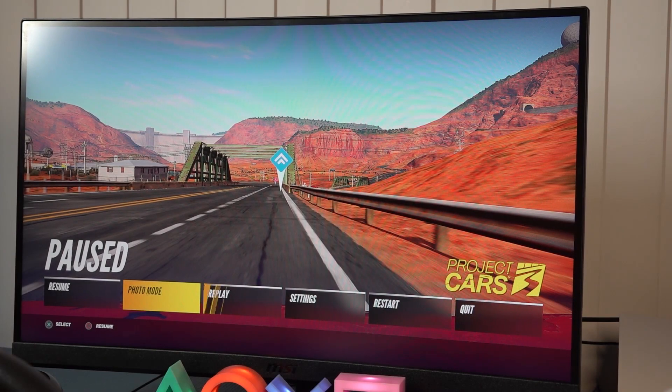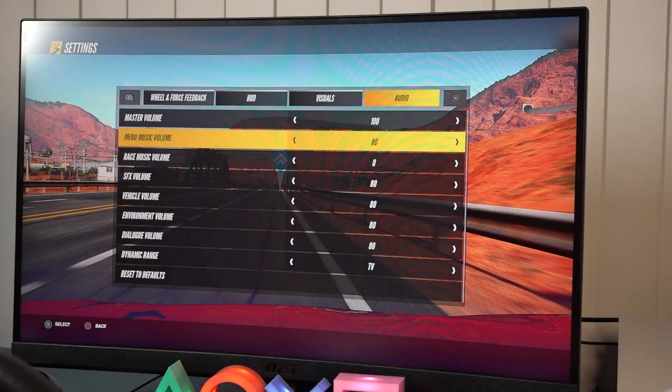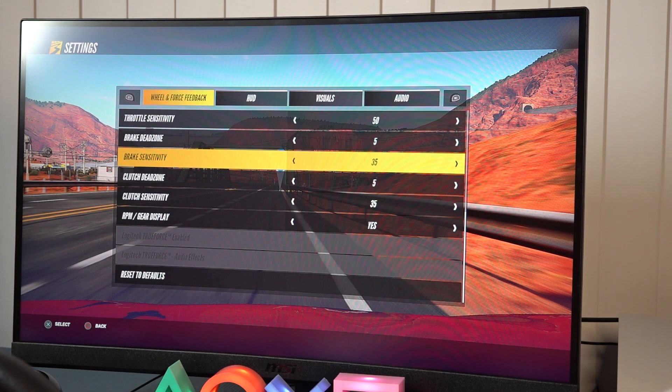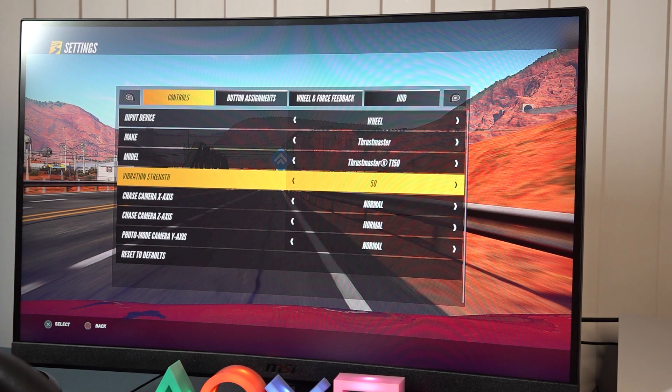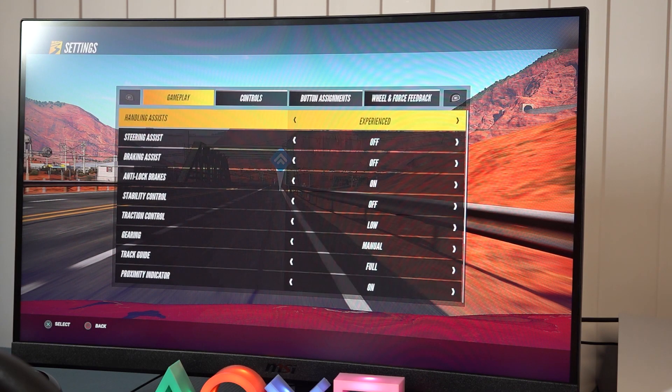Taking things to the next level, in games like Project Cars 3 you can go into the settings and adjust everything — vibration, force feedback — to give a completely different experience. You can recalibrate and change it all out in certain games.